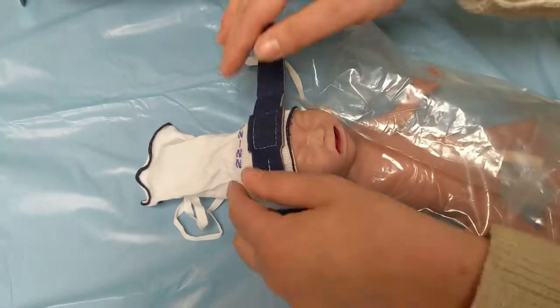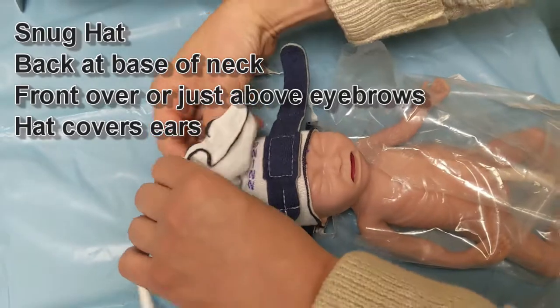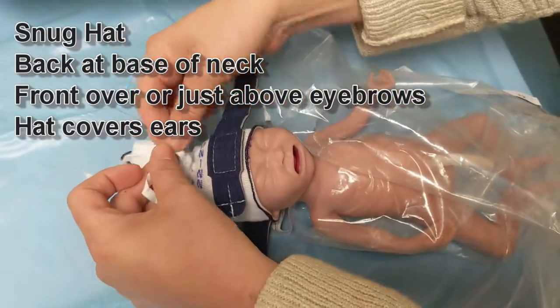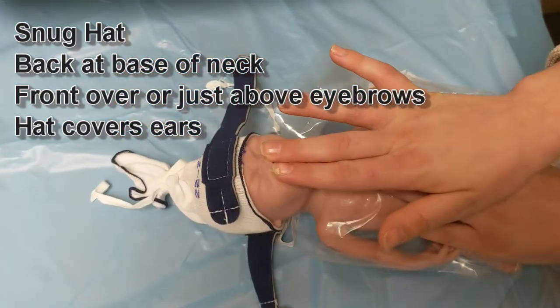These hats can stretch out quite a bit, and so you want to change them probably every two to three days. Because when they do stretch out, they can pull up, and that will pull your whole inner face up and pull your prongs.